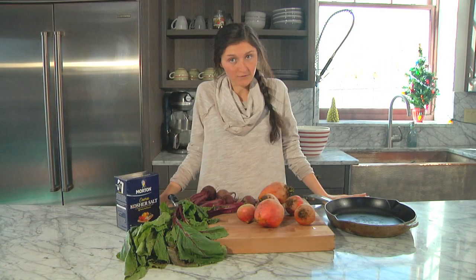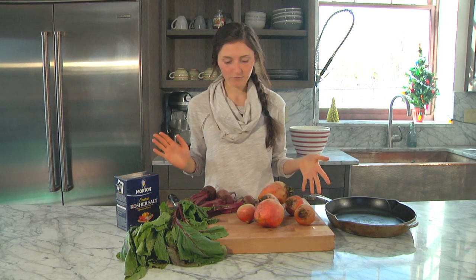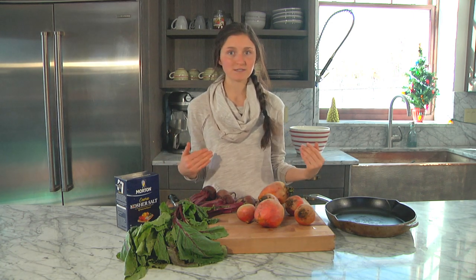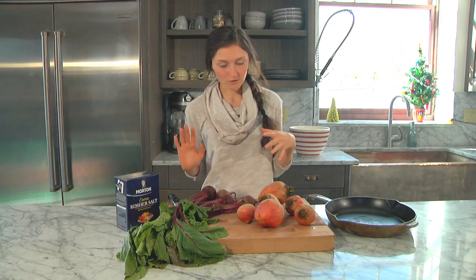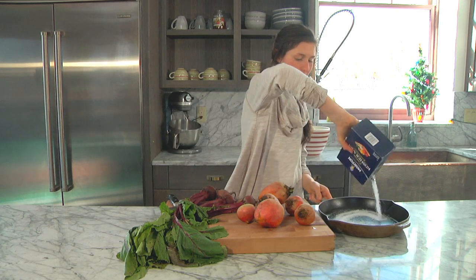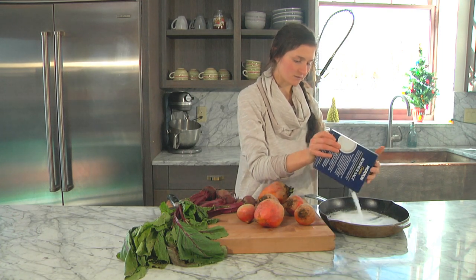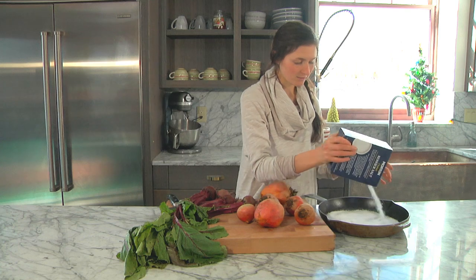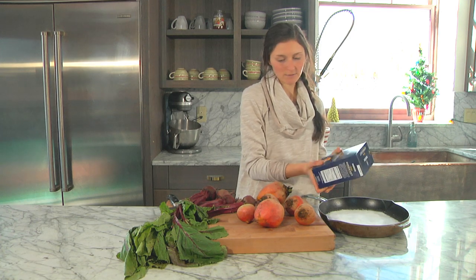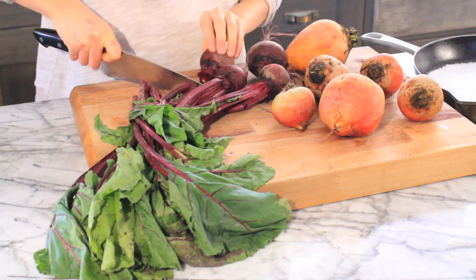I have my beef roasting in the oven and while it's roasting I'm going to make some salt roasted beets. You can put whatever you want with this beef, but I'm really into beets right now and my cousins really like them, so this Christmas Eve I'm going to do these salt roasted beets — they're really easy to make. You just need a whole bunch of kosher salt and you basically dump the kosher salt into a roasting pan or big skillet and add a whole bunch of salt to the bottom of the pan.